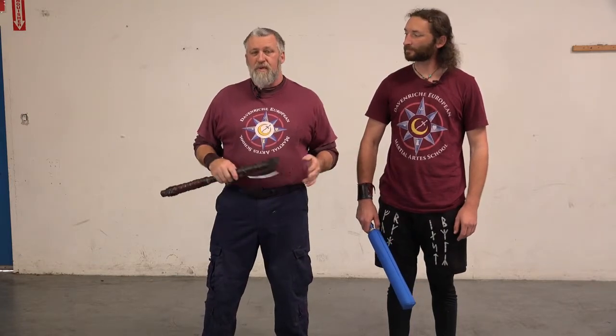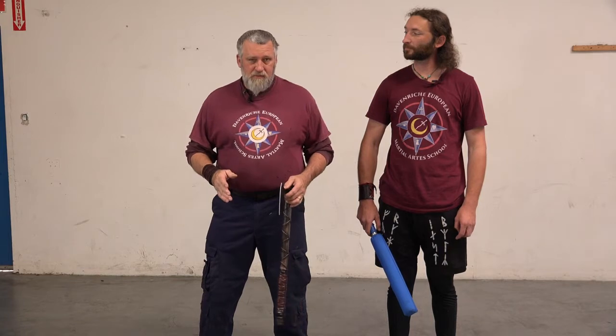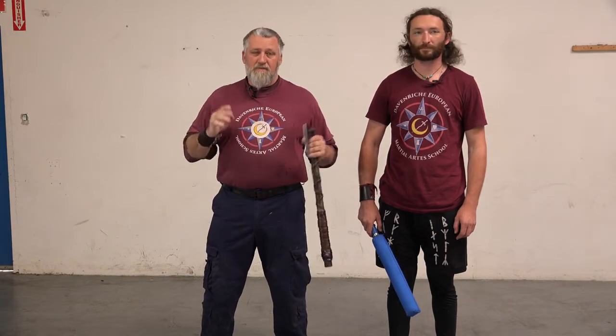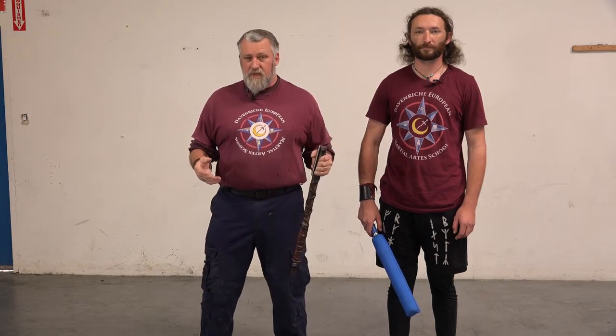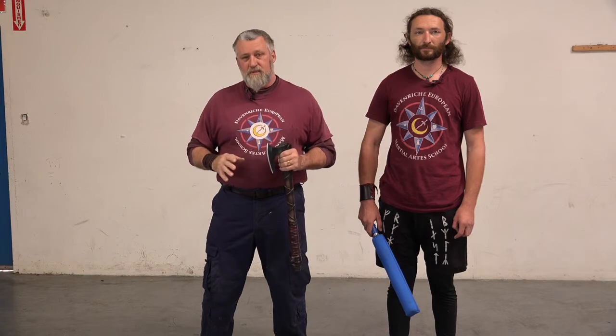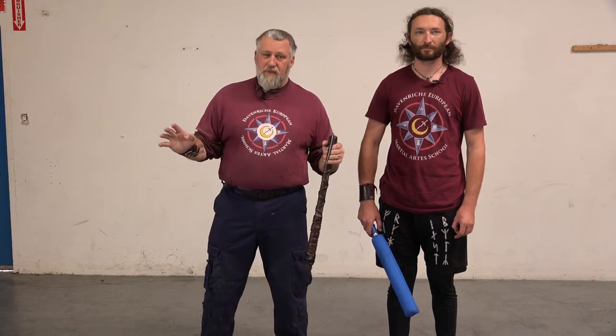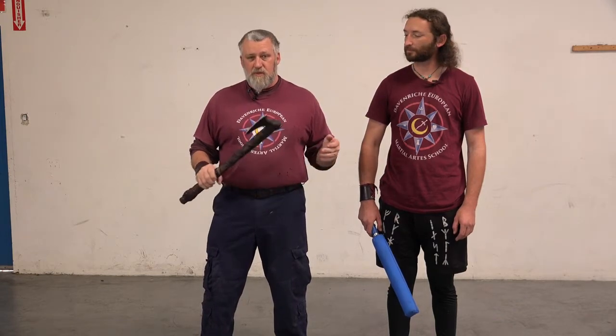We got a request from MGW General about using the tomahawk against a machete — real life questions. I want to say right now I have never been in this position. I have never had somebody coming at me running through the forest in South America with a machete trying to kill me. What I'm giving you here is theory on historical techniques, so we'll take that with what it is. But I did want to answer MGW General's question.